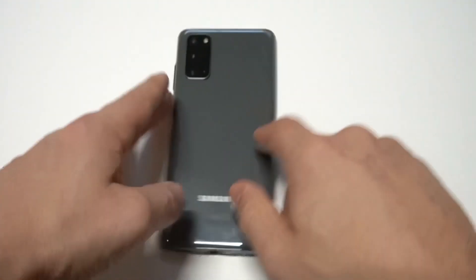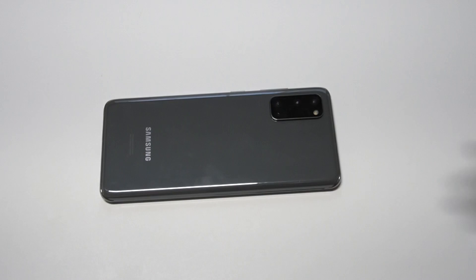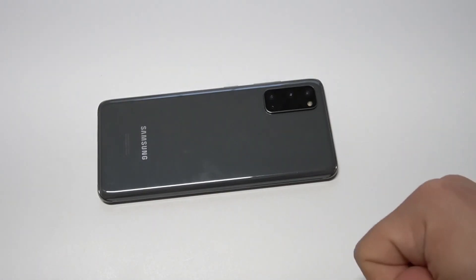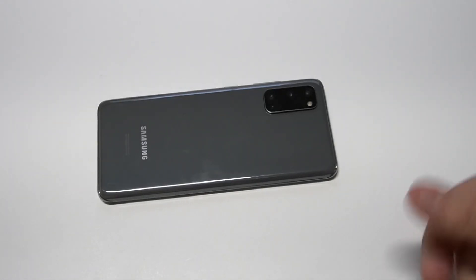That's basically it, guys. This is a cool feature that I always use on Samsung phones and it's very easy to start using. I do recommend it for anybody grabbing the S20 — this is a very fresh phone and I'm definitely excited to be doing more videos on it. If you guys could smash the like button and subscribe to the channel if you haven't, we'll see you in the next one.